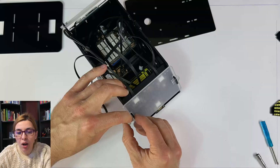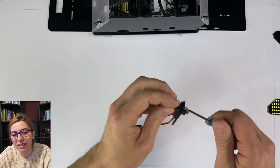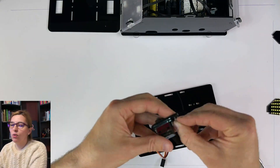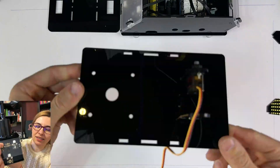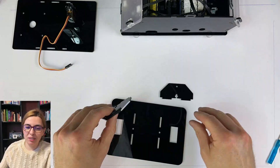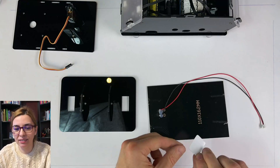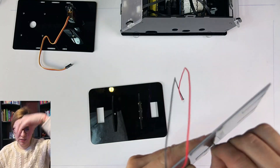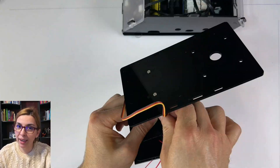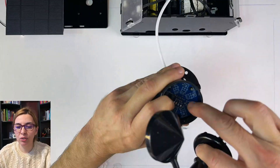Pay attention — we forgot to open the stickers and noticed we can't see anything through the glass. These parts of the weather station had stickers, which wasn't very smart of us. This part was also a bit tricky because you have to put a knot in a weird location — you have to be a handy person.